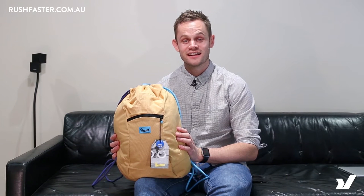Hey, this is Daniel from Rush Faster and today we check out the Crumpler Squid. It's a really simple bag, it's really really cheap. It's just a great bag to take to the beach, or if you're traveling it's a great bag to pack in your suitcase so that you can bring back your shopping from overseas. Let's go have a look at it.